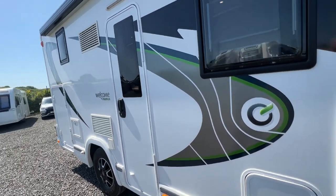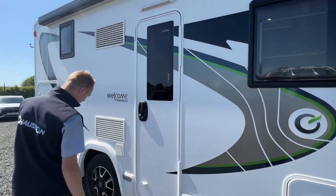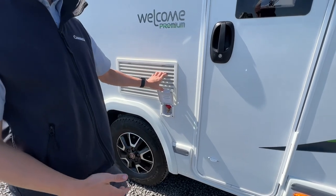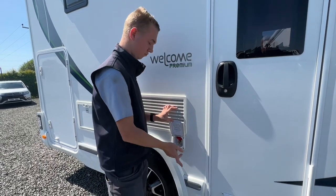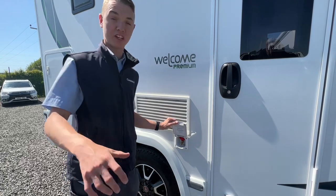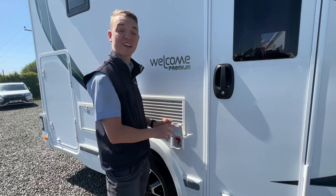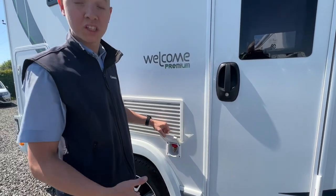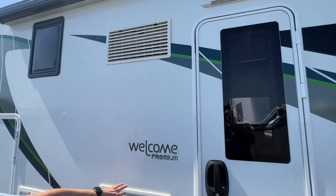Coming further around you've got your Fiamma awning, which we can show you on collection. You've also got external gas points - so instead of carrying a spare bottle for outdoor cooking, it uses the bottle on board the vehicle. You'll get a quick release connector, some gas hose and two jubilee clips to clip everything together. Pop it in here, turn the red isolation tap on to allow the gas to this point, and that'll connect to the external barbecue.